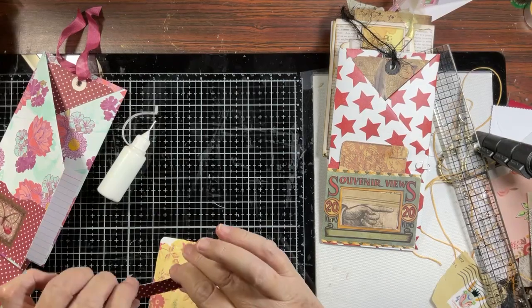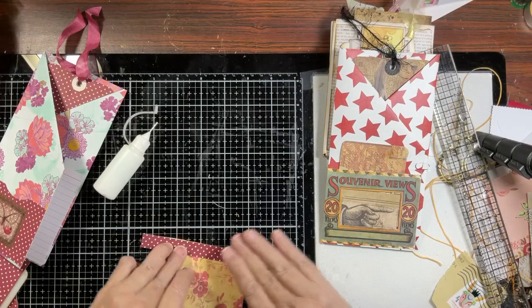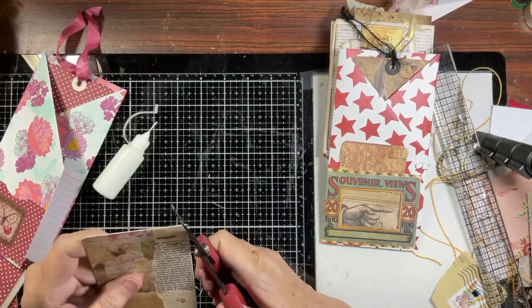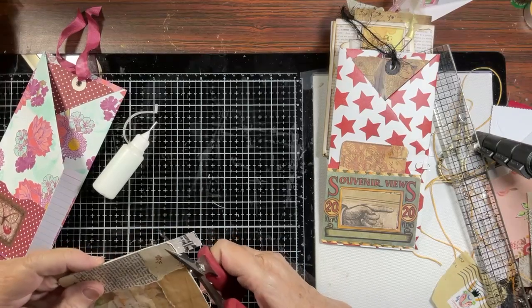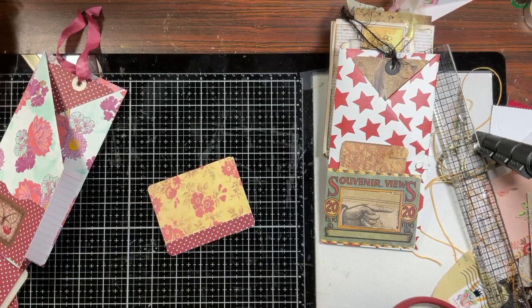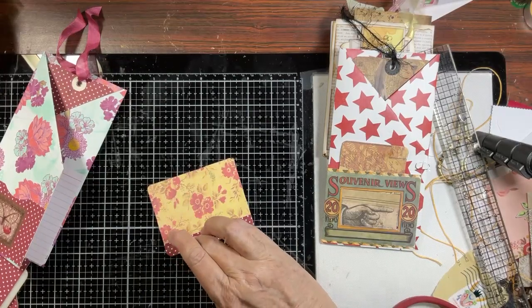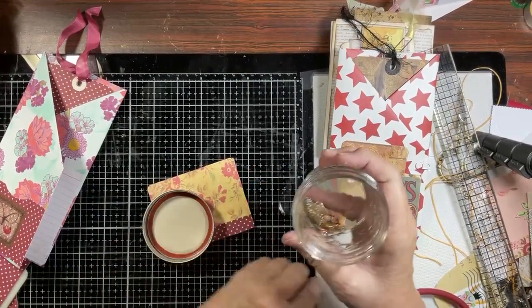We've got a faux pas so we're going to fix that by putting this on here just like that. I don't have to cut the corner - go around. I did it and I did it well - see if I can do it again. Yep, okay there we go! That is our index card, except for our little doodad thing that we need - our little thingy here.